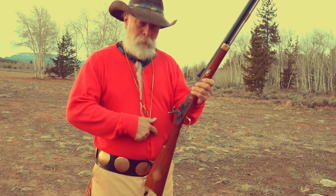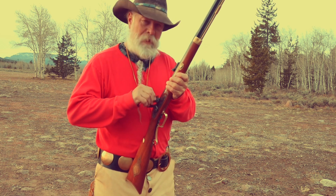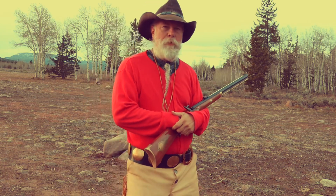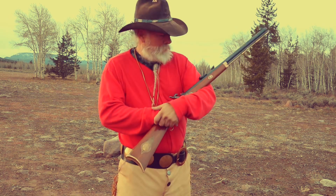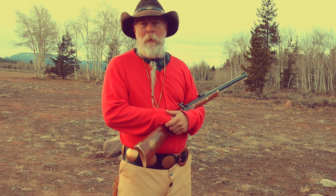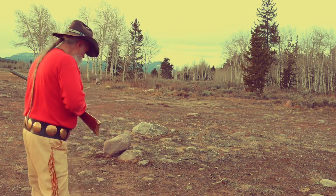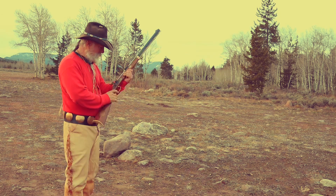Good morning — our 2021 muzzleloader elk hunt is in the books. Ryan and Zach made it for a pretty good time. Zach was shooting his 54 caliber CVA Mountain Rifle and Ryan was shooting his 54 caliber round ball Thompson Center Hawken rifle. I'm shooting my 50 caliber Thompson Center Hawken rifle with Hornady 385-grain hollow point slug and 90 grains of 3F powder — Goex of course. No elk were killed but we sure had a good time.